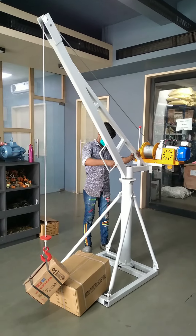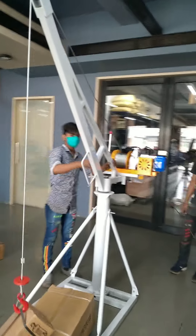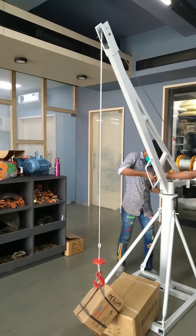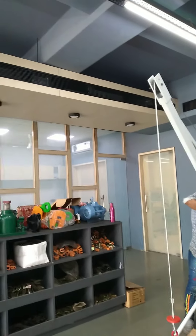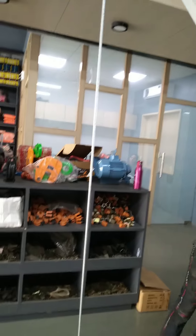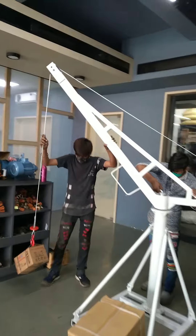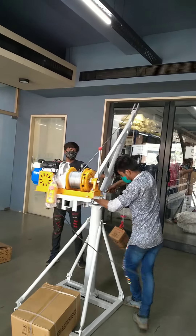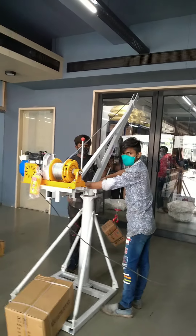Now let's show you how the stand is 360 degrees. This is an 8 mm galvanized wire. When you bring up the material, you can take it from above.